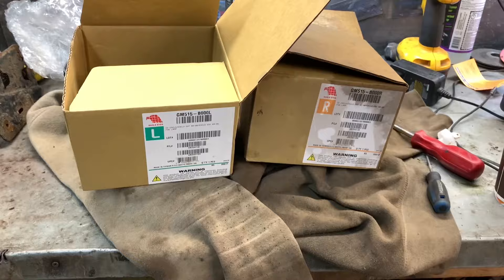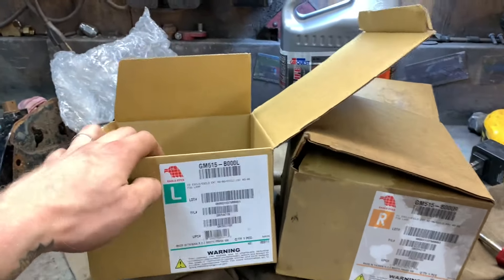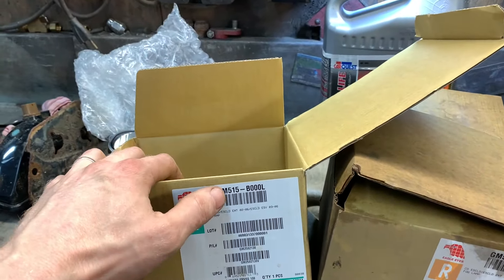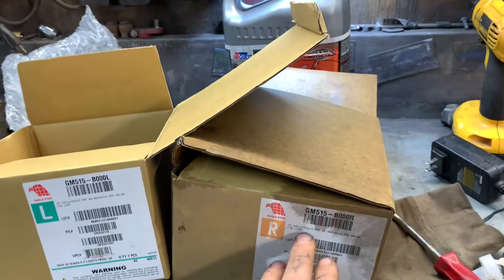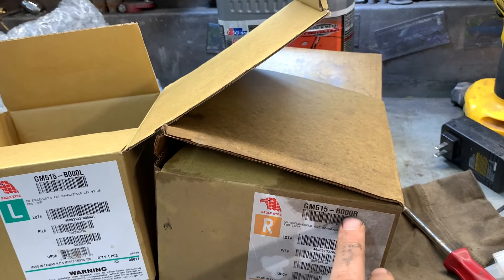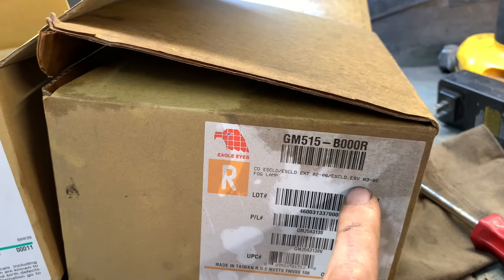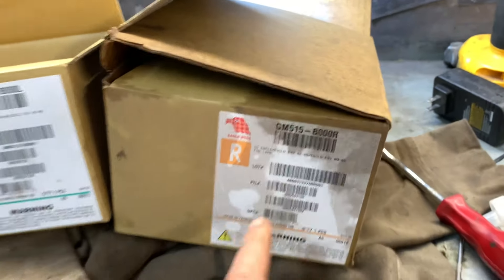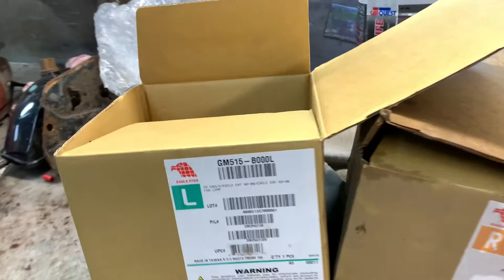I'll have them on all the time. We should start with part numbers because I like giving part numbers. Left side, which is driver: GM515-B000L. Right side: GM515-B000R. Pretty self-explanatory. Fits Escalade, Escalade EXT, Escalade ESV, and that's it. I figured it would fit maybe a Denali or something like that, but no — just the Escalades.